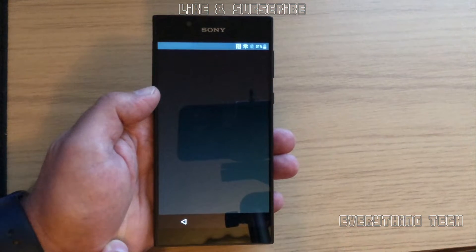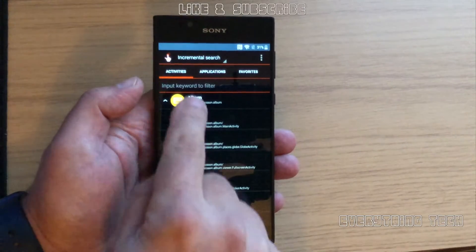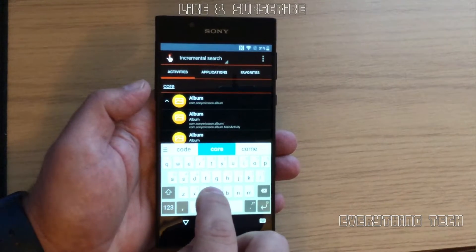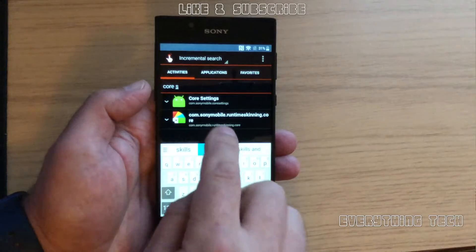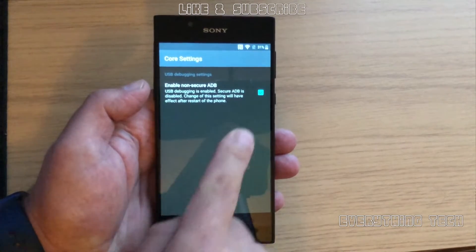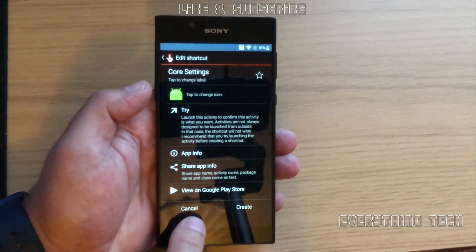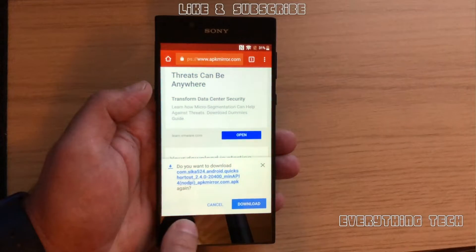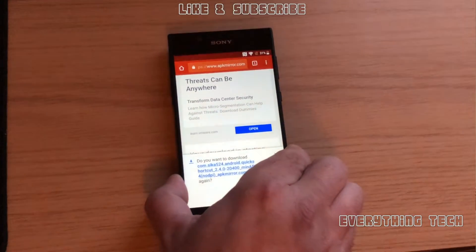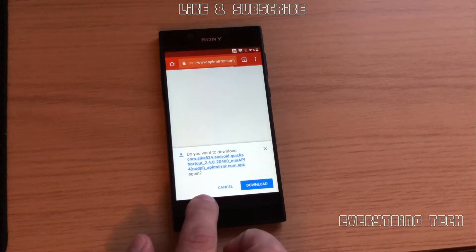Now you'll see where it says 'input keyword to filter'. Tap on that and type in 'core settings'. Then click on Core Settings and the option below it, and then try. Make sure that Enable Non-Secure ADB is turned on — mine is already on but yours won't be, so you need to turn it on. Go back all the way to the beginning. Now it's time to go on the computer and use the software linked below. I've placed the link below so you can do the Xperia FRP bypass on these phones.